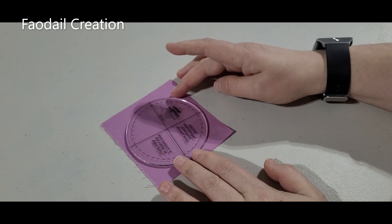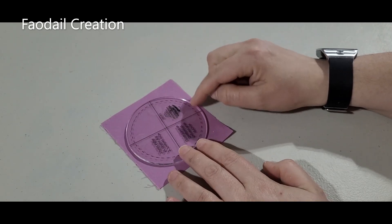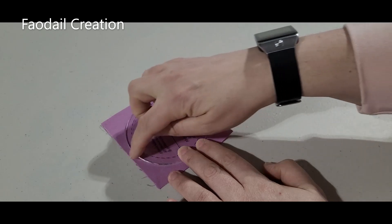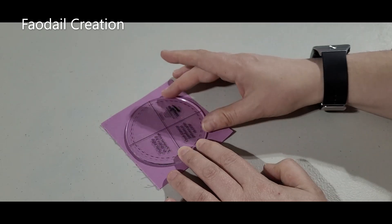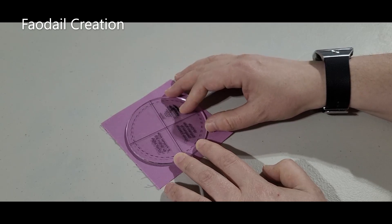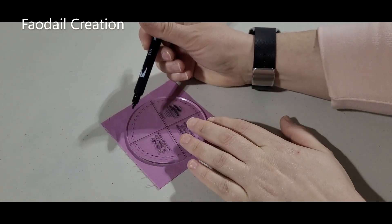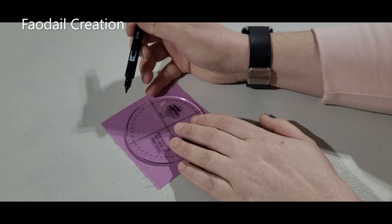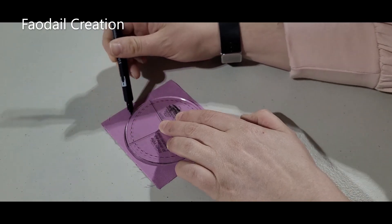So I take a piece of fabric that is just a little bit bigger than the actual circle, and then we're just going to use a pen to mark a circle around this outside edge. It really doesn't matter what kind of pen you use because you're going to be cutting around it and you really won't see the ink anyway. I'm going to use a nice black marker so you can see what I am doing, and I'm just going to mark all the way around this circle.